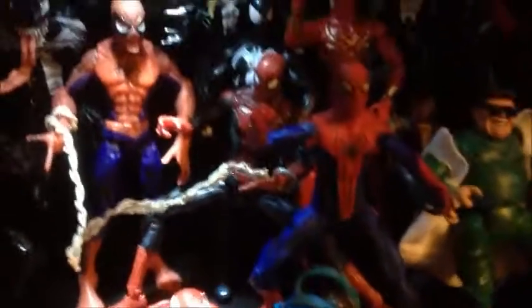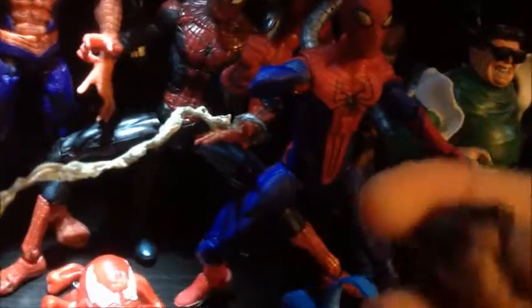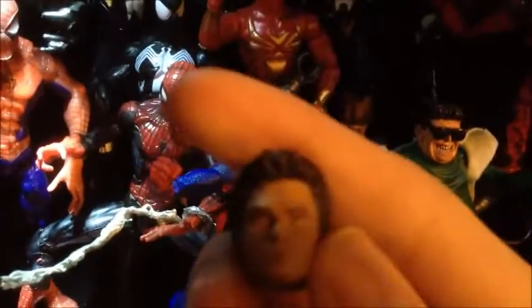The only new figure that I think you guys didn't see is I got the Peter Parker version for Spider-Man. You can see there's his head, and yeah, he comes with a skateboard and his backpack.